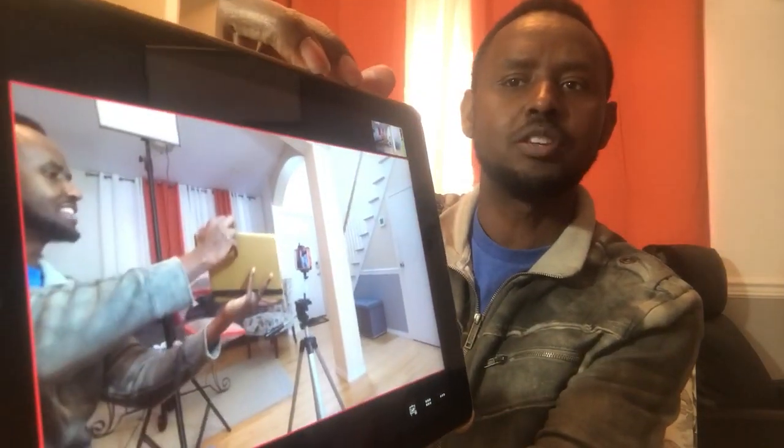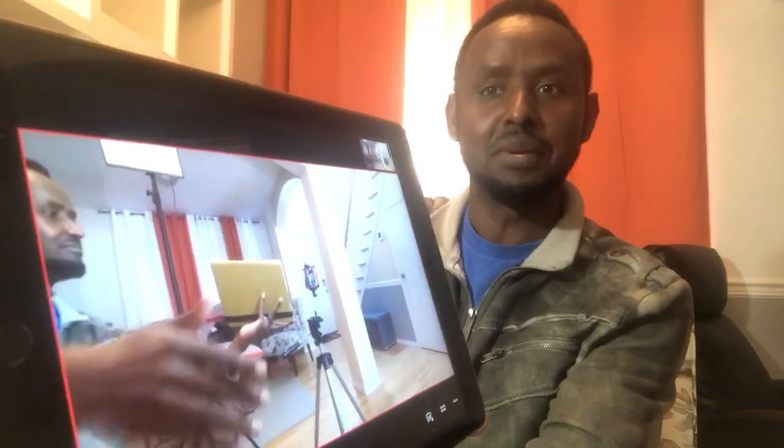The Mivo camera runs off an application. You go to the Google Play Store, or for Apple users, iTunes, and download the app. Right here, as you can see, that's a screenshot I'm getting from my Mivo right now. My Mivo is on and it's getting that picture to show you — that's the shot from my Mivo.